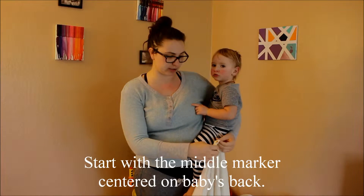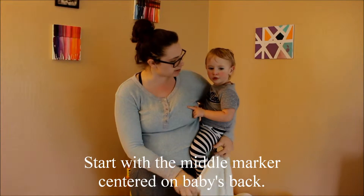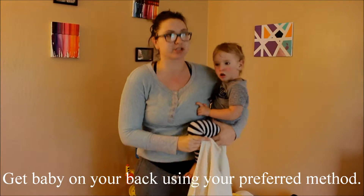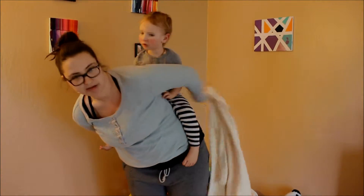So first get your baby. You're going to start with the middle marker on your baby's back. Get your baby on your back. I'm going to do a hip scooch right now because he just woke up and he's having a little snack.